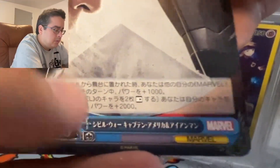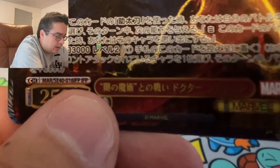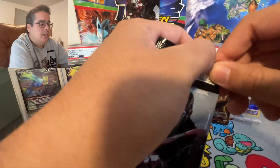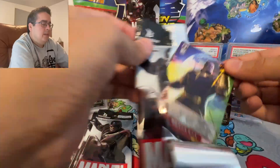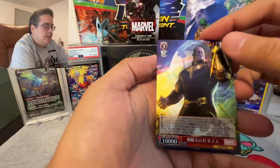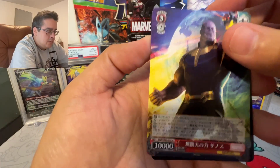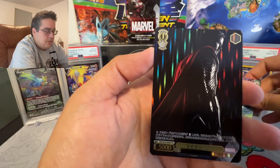So a normal rare — and what does this say? I know there are normally normal, rare, double rare, triple rare, and then SR which is super rare, and then SP. So this is a normal rare — Thanos and Thor the first movie.